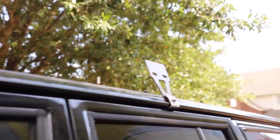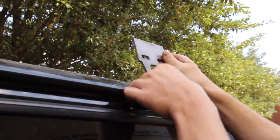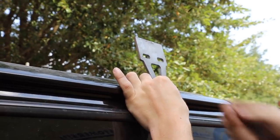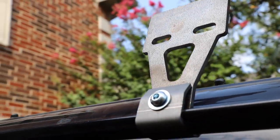We went ahead and bought these JCR roof rack mounts for any car that uses gutters. For a gutter-mounted rack it just clamps around like that, you get a bolt and washer on there, and that's what our pipes are going to weld to.